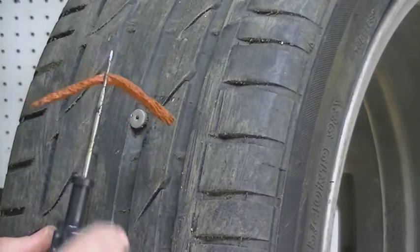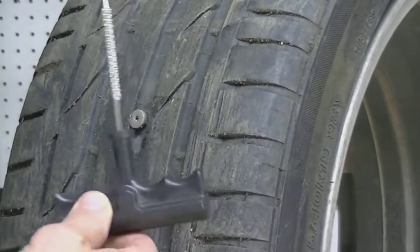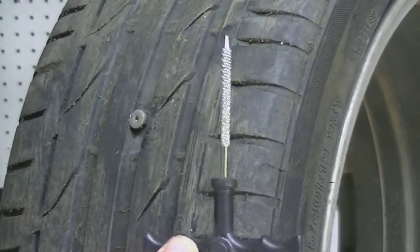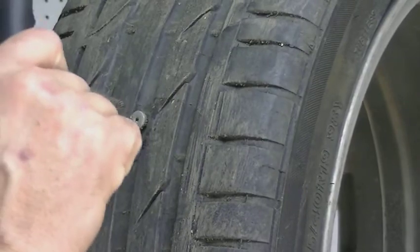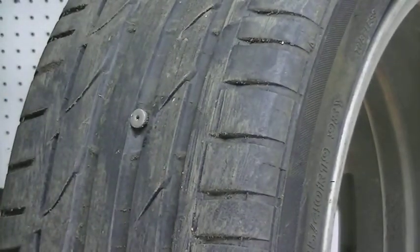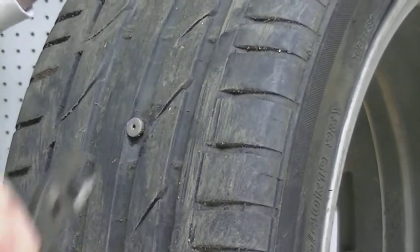Now that we have the rubber plug loaded in the eyelet tool, grab the little round file. As soon as we pull out the screw, we'll take this file and put it inside the hole to file it out. Then grab your pliers and we're going to take out the screw.